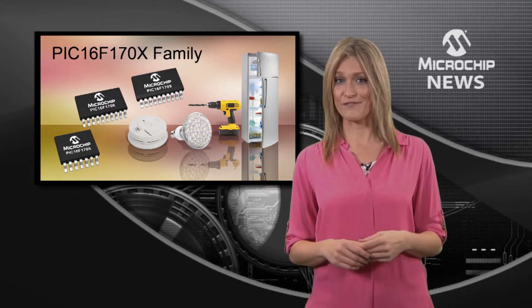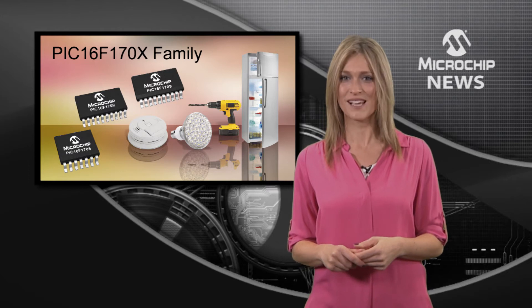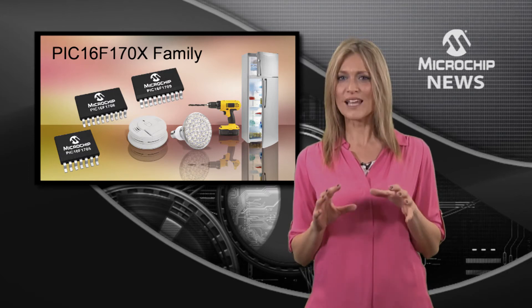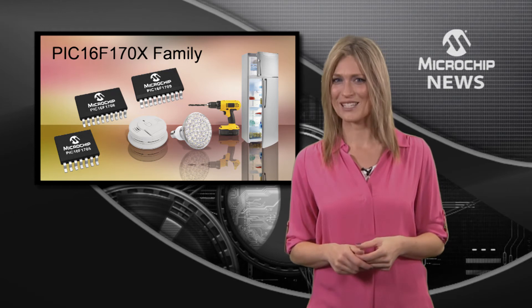There's a rich set of intelligent analogue functions too, including two configurable rail-to-rail op-amps, high-speed comparators, ADCs and DACs, all integrated on the micro to reduce component cost and board space, and to simplify board designs.